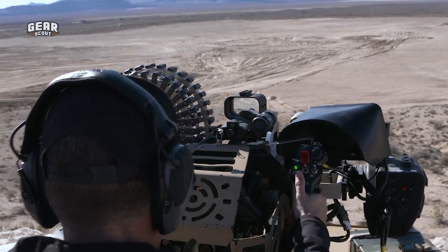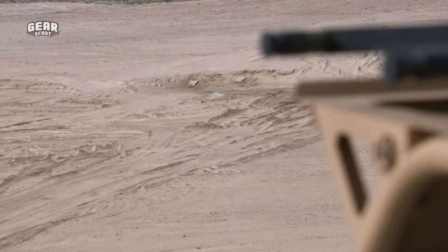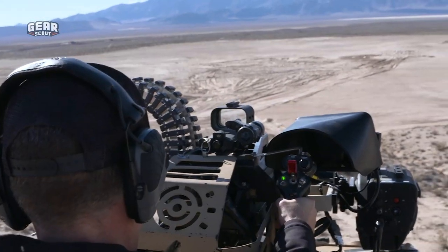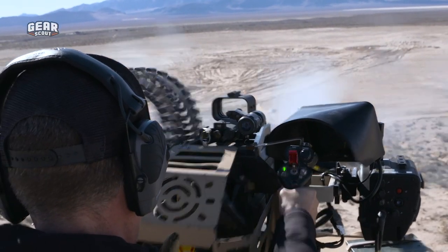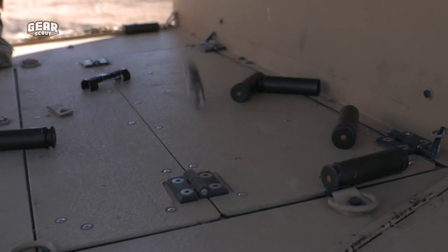All switches up. Good to go. Going full burst mode on this one. Making hot. So that was the M230LF and by far the best thing that I fired this year.